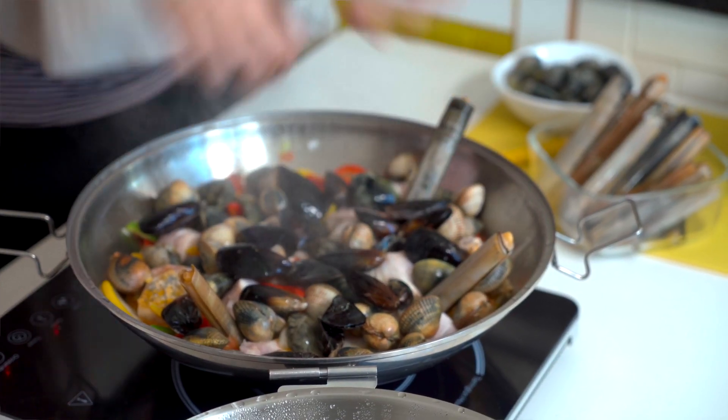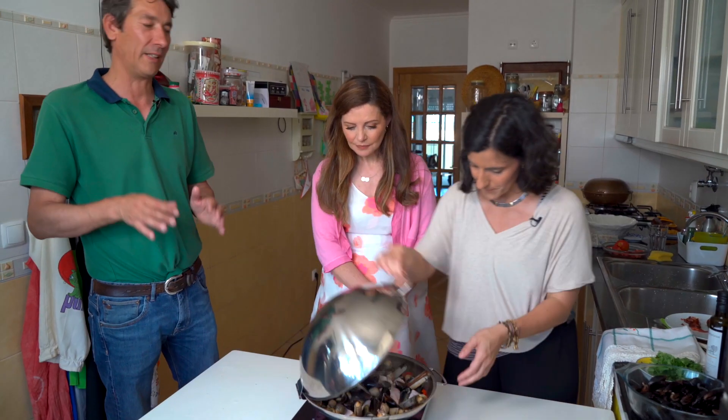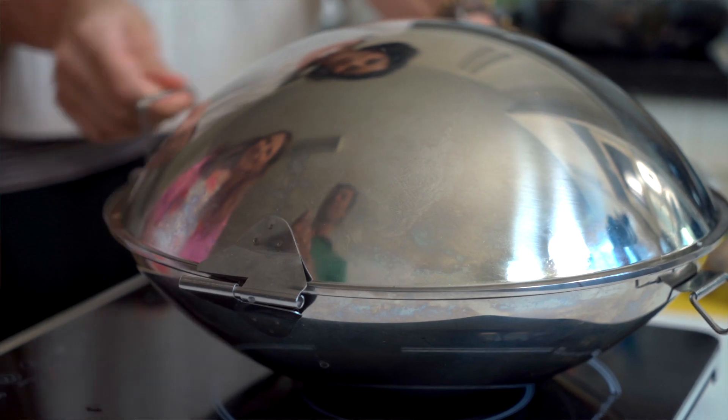When the fish is half cooked, add a layer of shellfish. Here we're using clams, cockles, mussels and razor clams. Close the lid and then after a couple of minutes, when the shellfish are just starting to open, put in a layer of shrimp. Close so it can cook maybe five, six minutes.